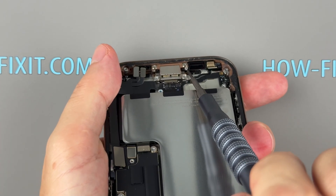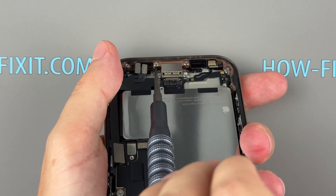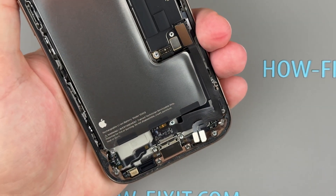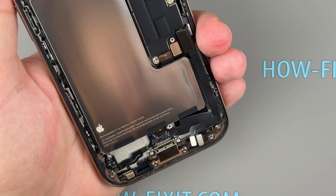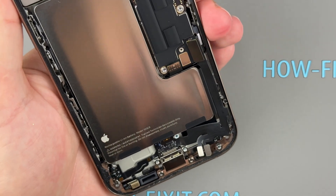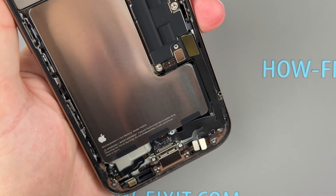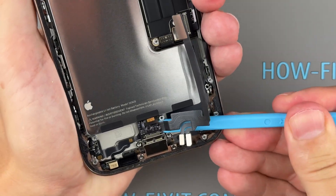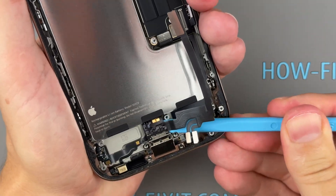The charging port flex cable is held in place with adhesive. Use a hairdryer to gently warm the area — this will soften the adhesive and make removal easier. Carefully detach the flex cable from the iPhone's chassis and then remove it.